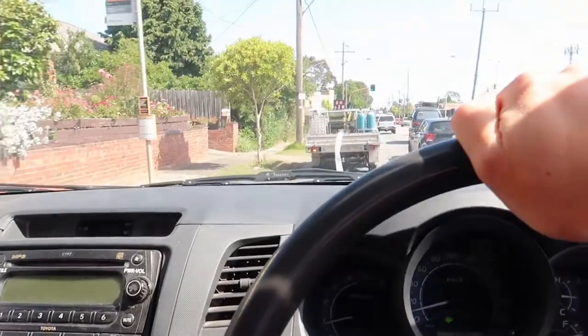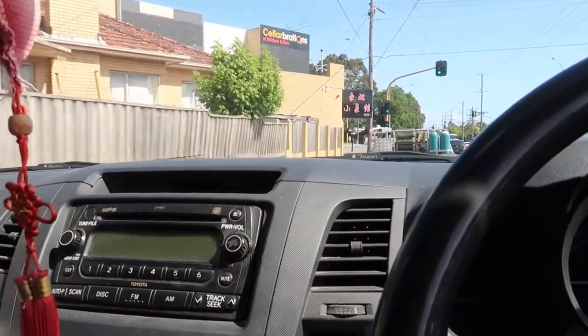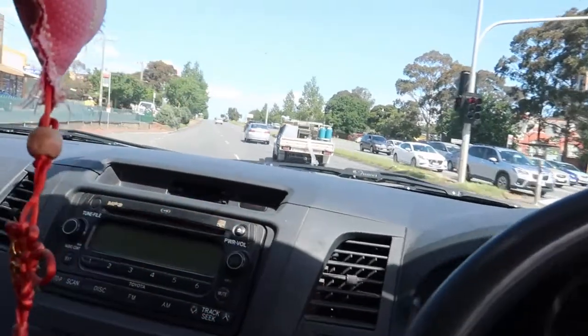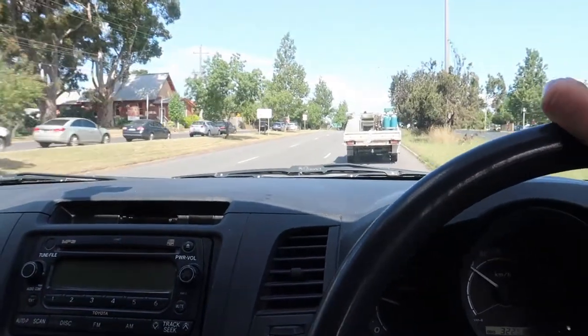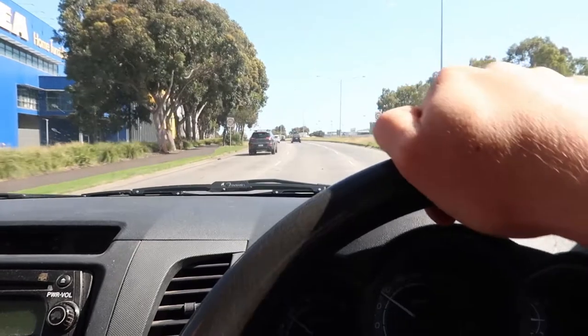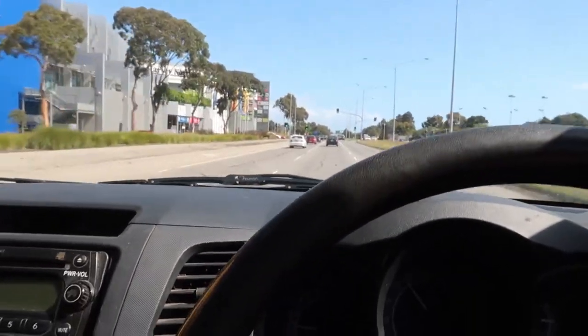I'm about to pull onto the highway and give you a pull. Obviously, some highway driving clips coming to see how droney it is and what it sounds like. Here we go, pulling onto a freeway. Speeding up to 80 now — over the wind, it's not too bad. Just 80 guys, pretty good.